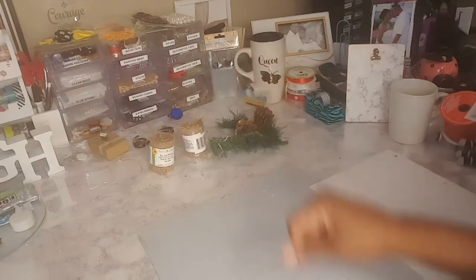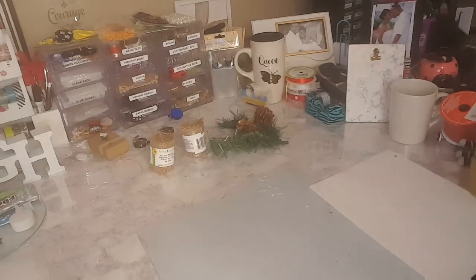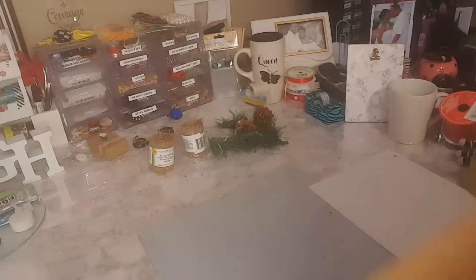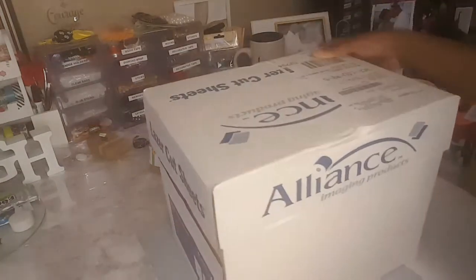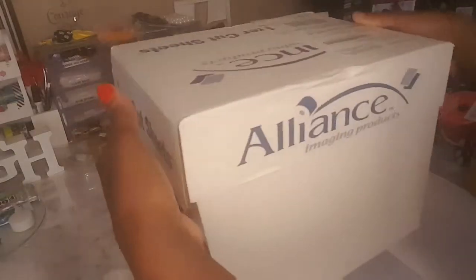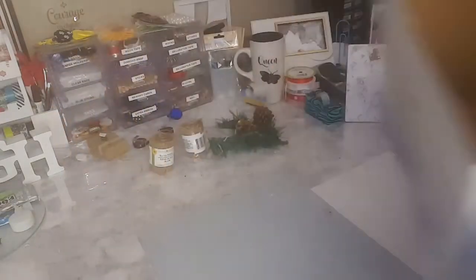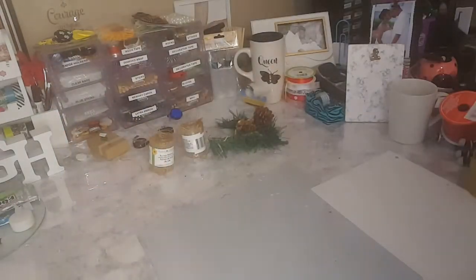Hey everybody, welcome to my channel! This is Miss V here. In today's video, I will be doing a Pier 1 dupe of a Christmas present that I saw in the store for $49.99 — yes, $49.99 for a decorated box — and I will be recreating it for less than seven dollars.